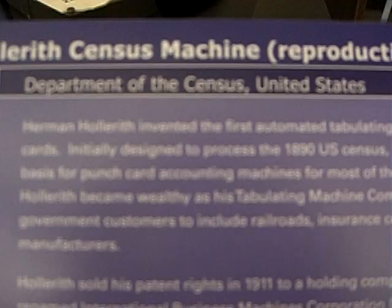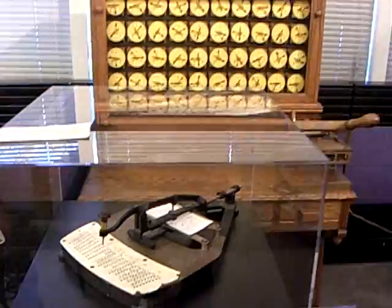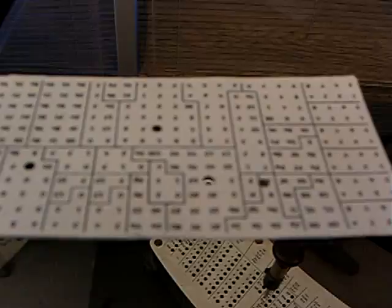This is a Hollerith census machine. Herman Hollerith, the man who came up with a better way of doing things, made some money, but is mostly forgotten today. What is the Hollerith machine? Well, it has to do with the American Constitution's requirement to take a census every ten years. Starting in 1790, every ten years the American government has taken a census.